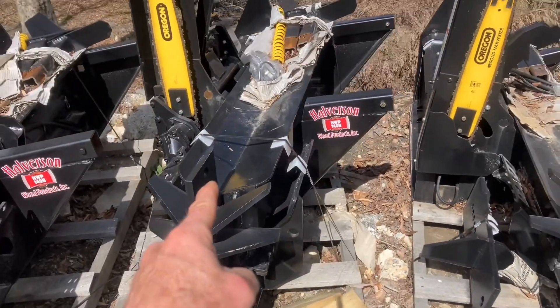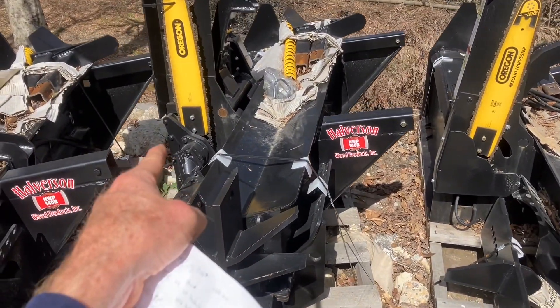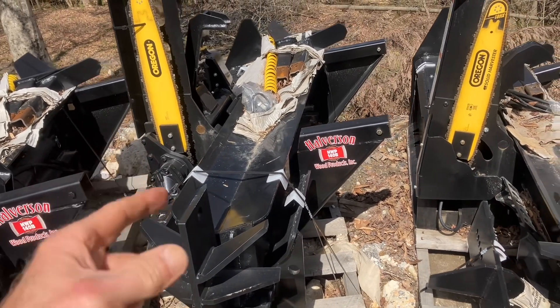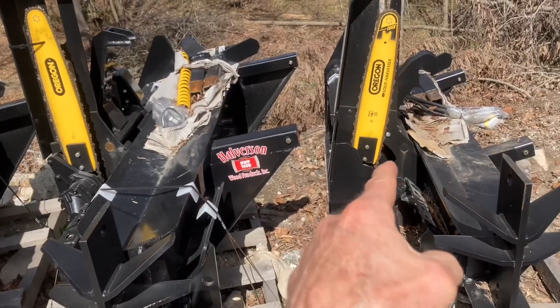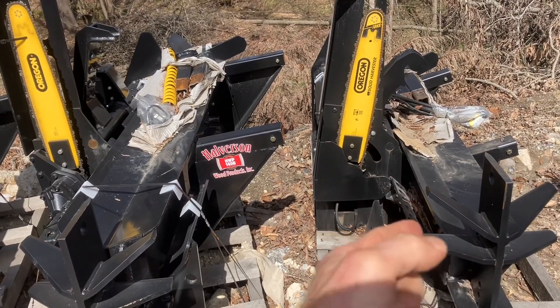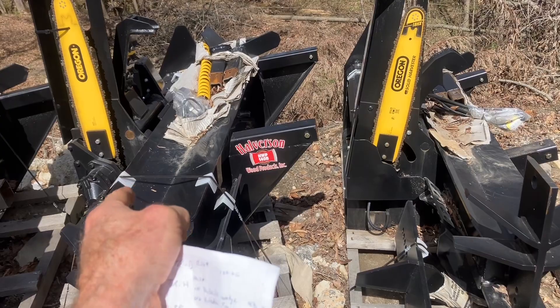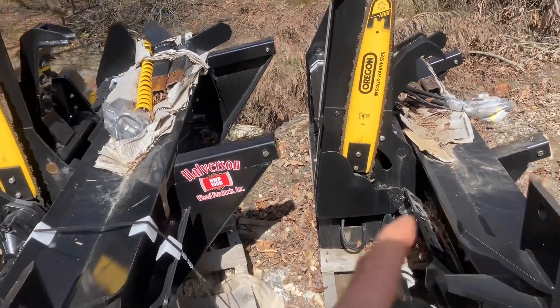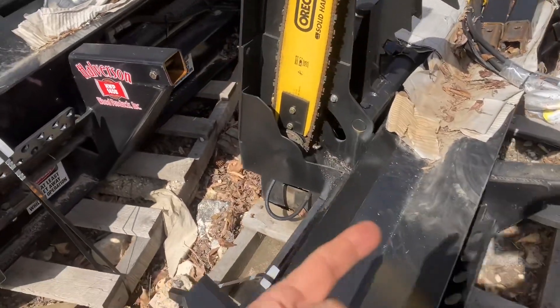The 140 is a commercial unit with a commercial saw — it's going to be a more powerful saw, designed for a lifetime of commercial use. The 120 is designed for a lifetime of rancher use, maybe around 100 cords a year versus 10 or 15 cords a year for the 120. The saw motor is a little less aggressive, and of course the price point is lower.